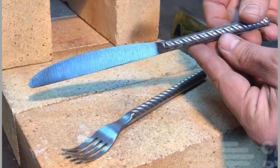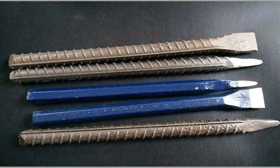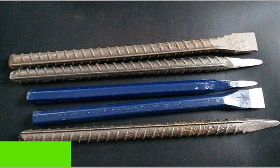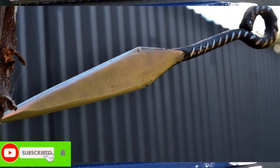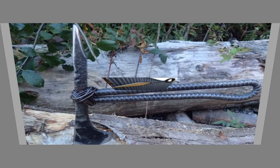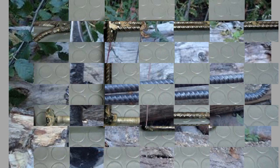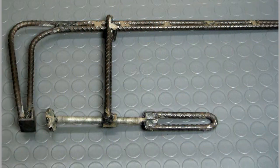Third: Rebar Chisel. Another easy and functional tool you can make from rebar is a chisel. Begin by heating the rebar and forging the point of the chisel. Grind down the unworked end of the rebar and the chisel end to smooth and sharpen it. Reheat the rebar to get rid of any brittle parts of the metal so it will resist regular use.